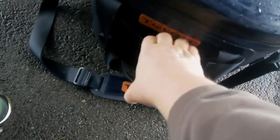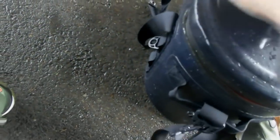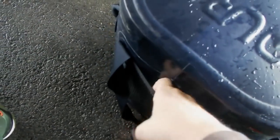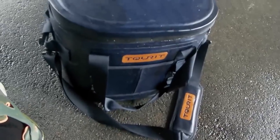I didn't really find any use for the pockets, although I only used it on one trip. It's nice that they have them — I could see myself using the front pocket more than anything else. But all in all I've really enjoyed this cooler.